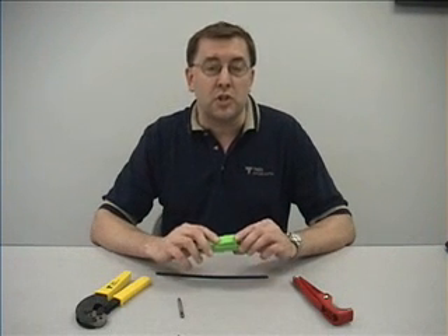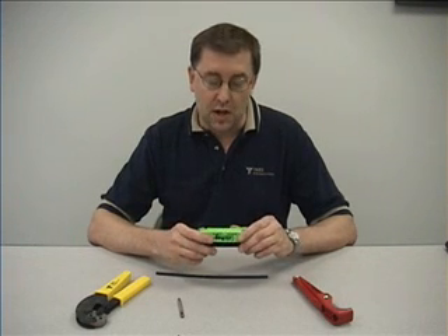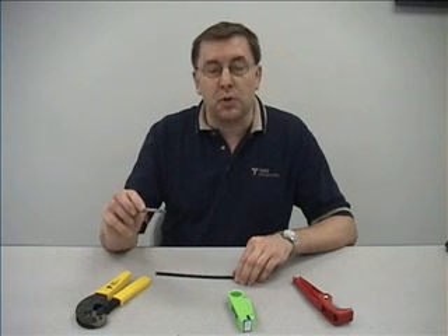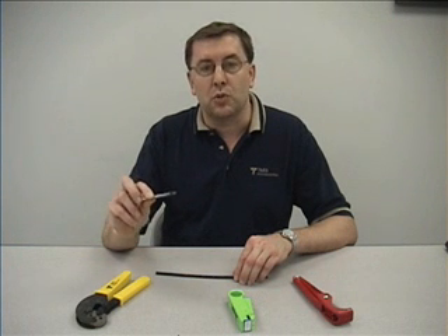We also have a number of EZ strip tools that are designed to be used with this cable: a one-step stripping tool and a DBT-02 deburr tool.